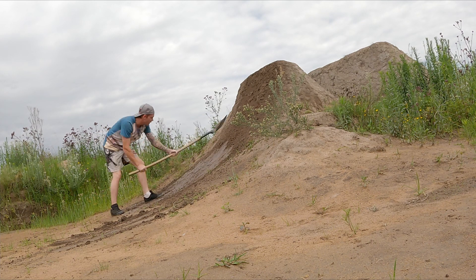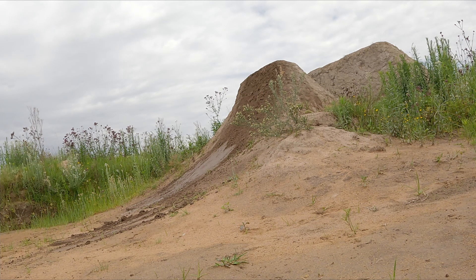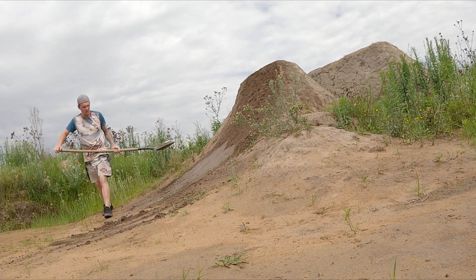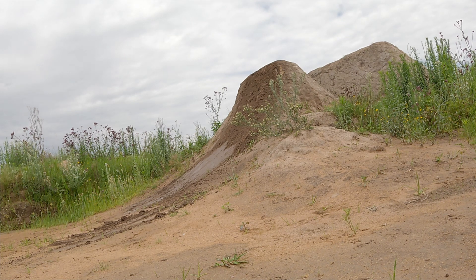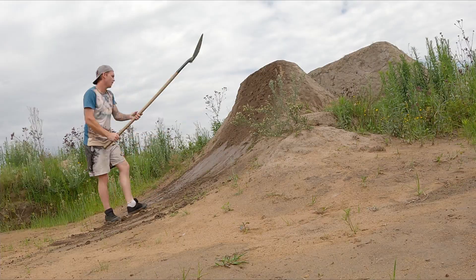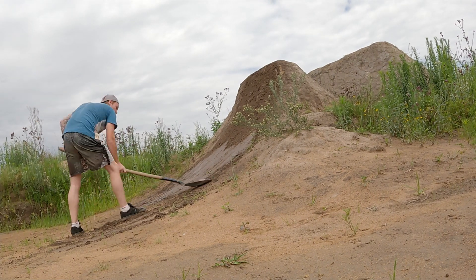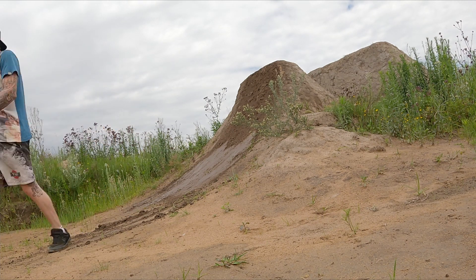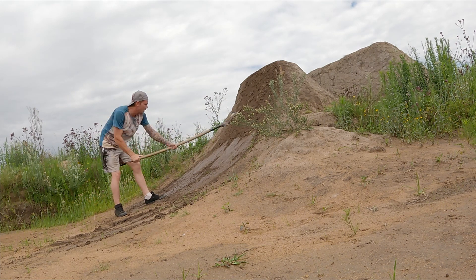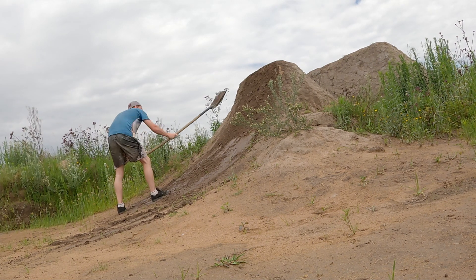Once you have enough of a layer, you need to start compacting the dirt. I always start at the base of the lip and use the slap-slide method to compact it. The slap-slide motion helps polish the dirt for a smooth surface, as well as prevents the wet dirt from sticking to the spade. Starting at the base of the lip helps me follow the transition easier and prevents me from making an uneven surface.